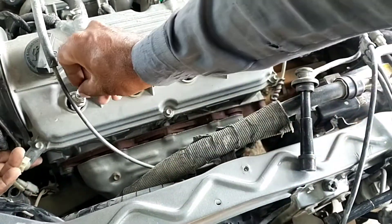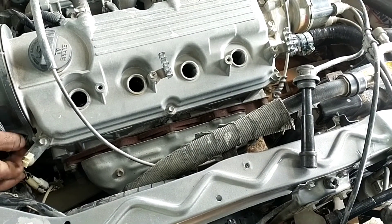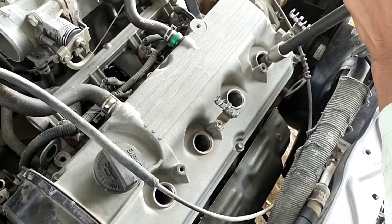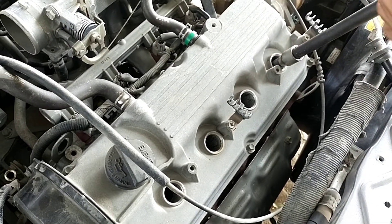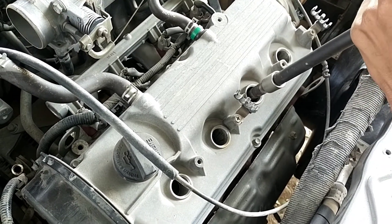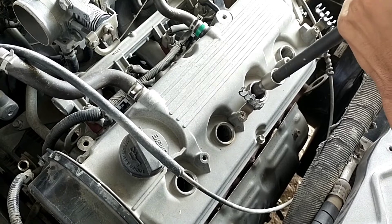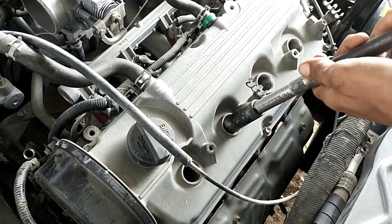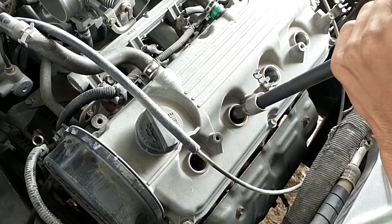I have already opened the old plugs and am installing the new NGK plugs. After tightening the NGK plugs we will go further for the setting and scanning process. First of all we have to tighten all plugs one by one.